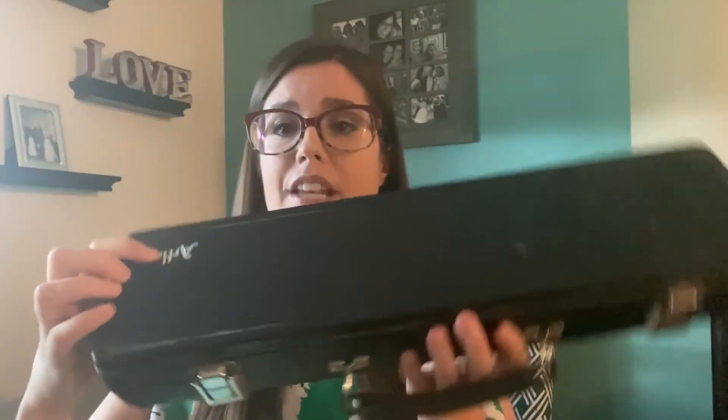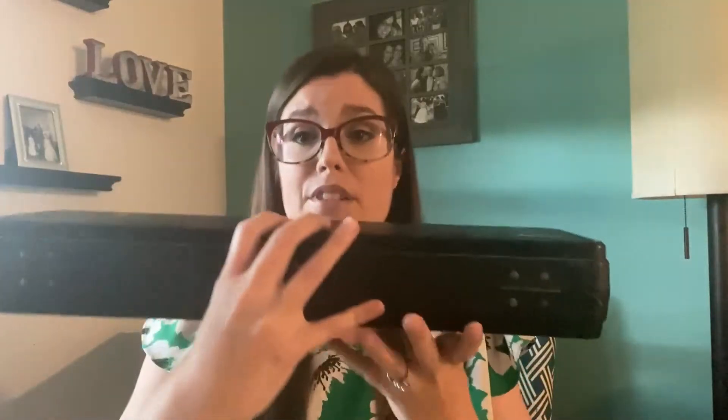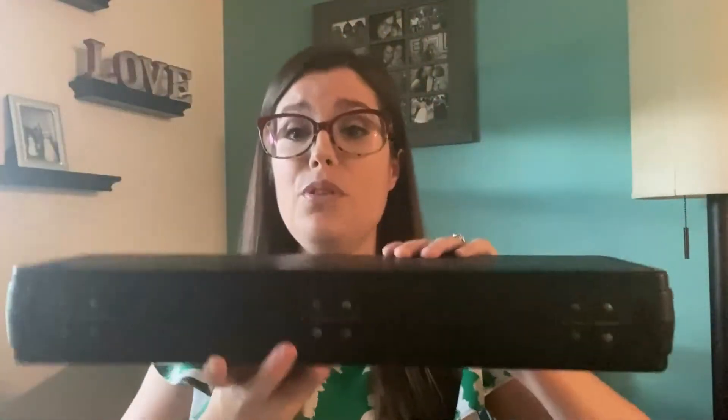I have a student flute case here with me, and there are two things I want to point out to help you decide how to open the case safely. There's a logo here on the top of the flute — this is an Artly student flute — and you'll notice that the logo is on the top of the flute case. If that logo were facing toward the floor, then you would know that you're holding the flute upside down, so it's important that we keep that logo on top. Now, not every case will have a logo. Most do.